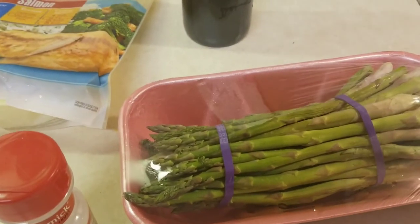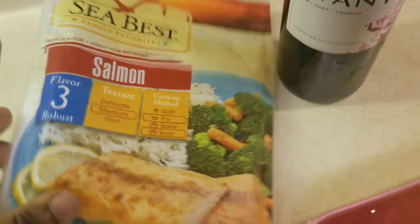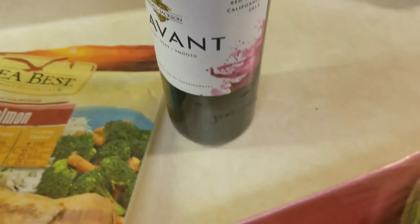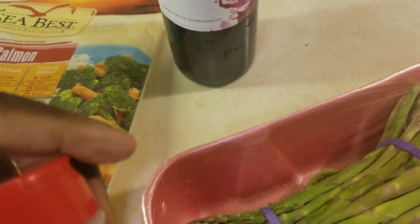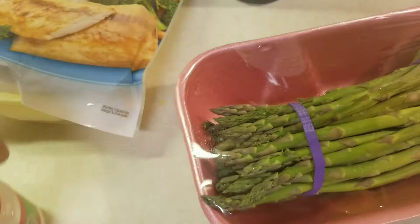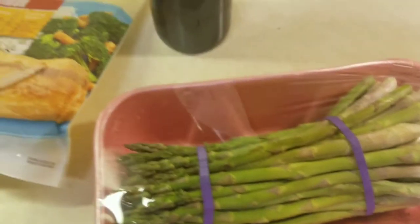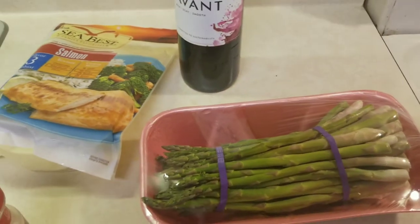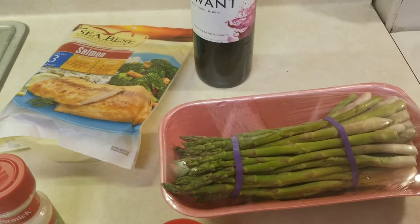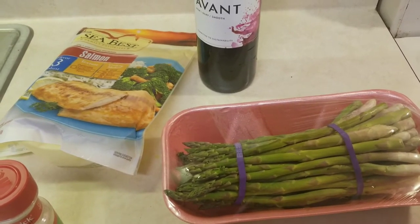Welcome back to my channel guys and gals. Today's video I will make salmon baked in red wine with some garlic salt, onion powder, and with a side of asparagus — that sounds like a delicious healthy meal to me. If you're new to this channel, please consider subscribing, commenting on this video, and sharing this video.